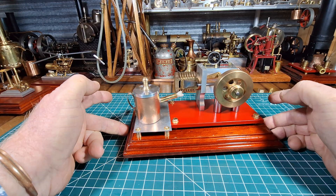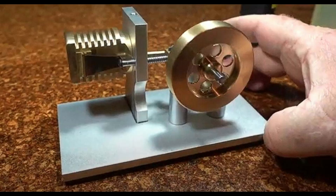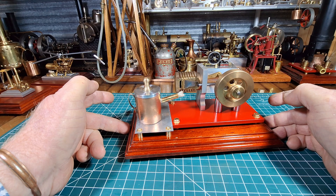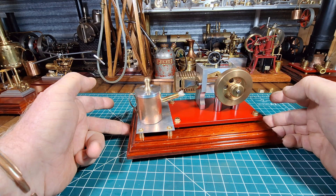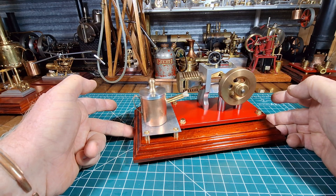I'll show you a photo now. That came four years ago from China and, as you could see from that photo I just showed you, it was a pretty plain Jane engine.